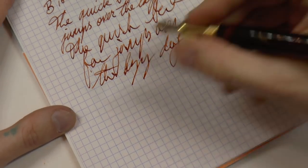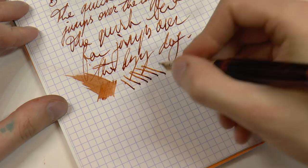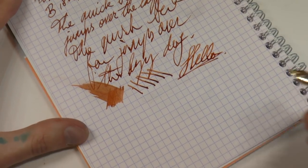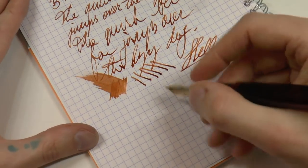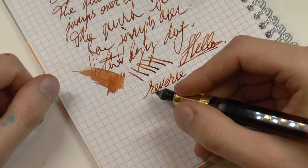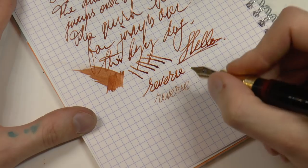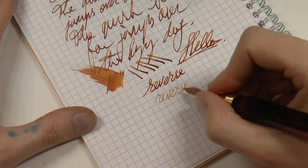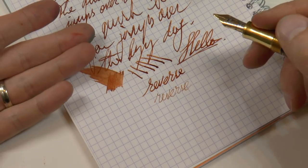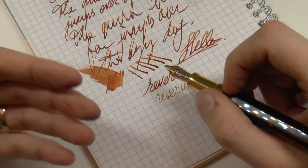Fast writing — no skipping, perfect wetness. There's some line variation, but I don't really squeeze down on this nib. It's been carefully tuned by Mike Masuyama and I don't want to undo his work. For reverse writing, a lot of people ask about the springiness: it's an 18k nib but not particularly springy. On reverse you can take it from a broad to a fine, maybe even extra fine if you really want to. Very, very nice.